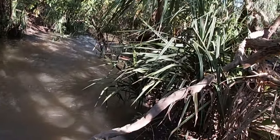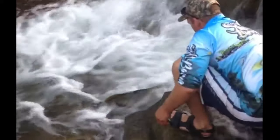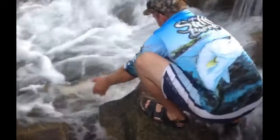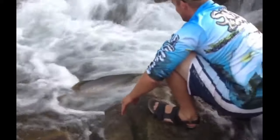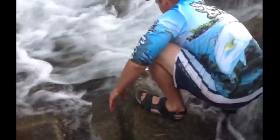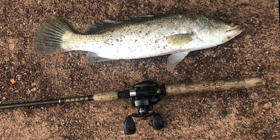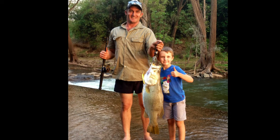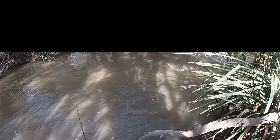I'm going to be flicking back in there and hopefully we can pick up another barra. Yeah, that's the spot right there.